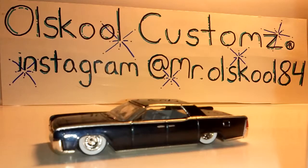What's up YouTube? This is Mr. OldSchool84 coming to you with another custom video. I got three exclusives — I just did these three last night. Y'all gonna be the first ones to see them.